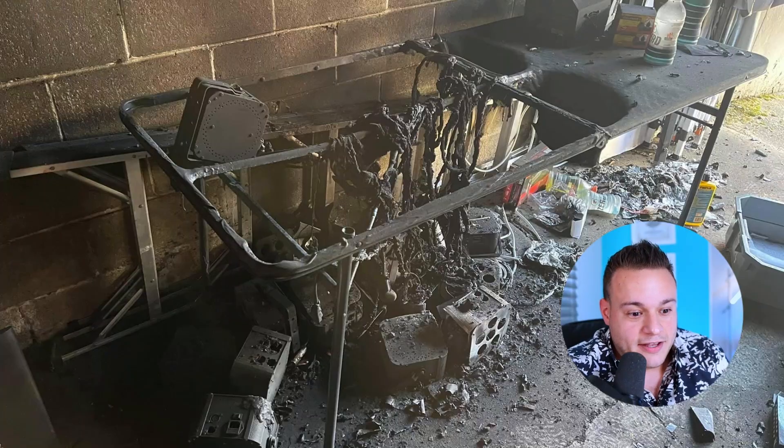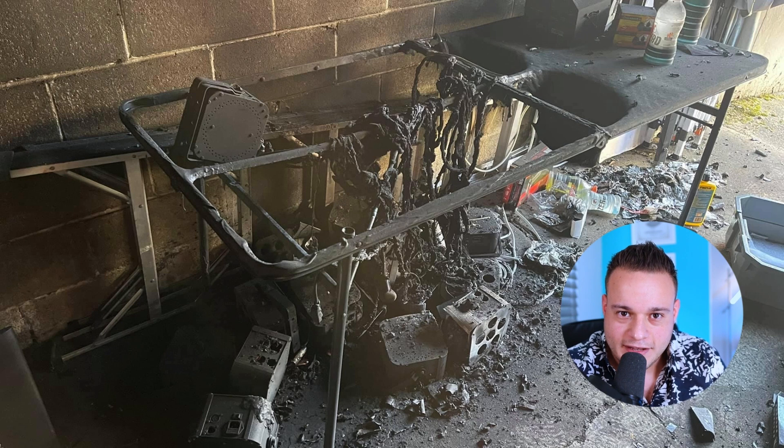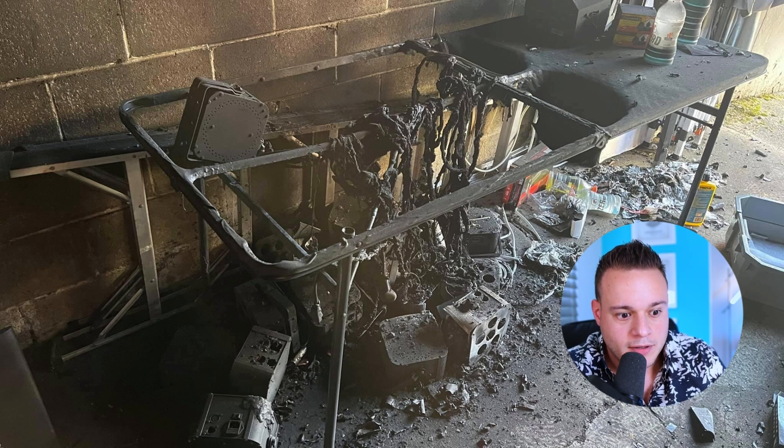Something specifically that happened to a DJ I want to talk about was posted yesterday or the day before. If you don't know what this is, this is where a particular DJ was charging his uplights.